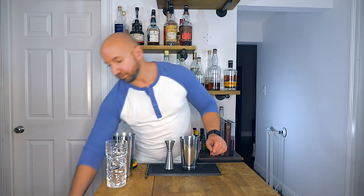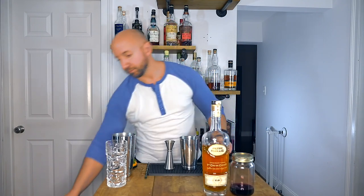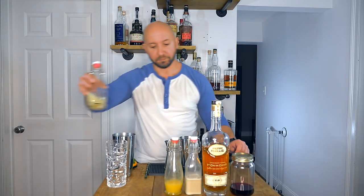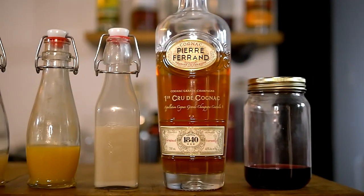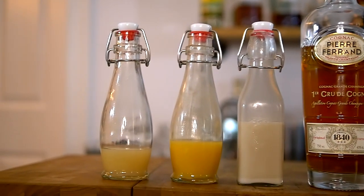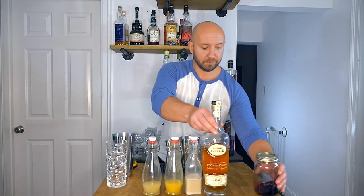Let's take a look at what we're going to need to make this cocktail. We're going to need light rum, brandy, orgeat, orange juice, and lemon juice. The light rum I'm using is a hibiscus-infused Plantation 3 Star. The brandy is Pierre Ferrand's 1840 Cognac. The orgeat is homemade, and the orange juice and lemon juice are fresh squeezed. And there you have it — my ingredients for the Fog Cutter.